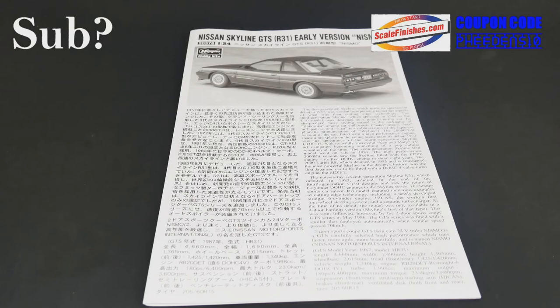That is going to do it for this look at the R31 Nismo Edition from Hasegawa Hobby Kits. On that note, thank you so much for watching. I'll see you next time.